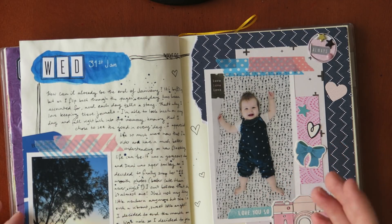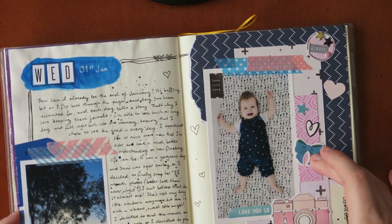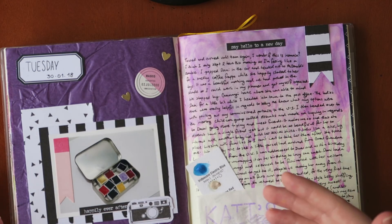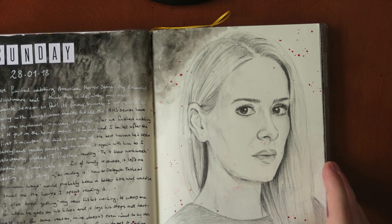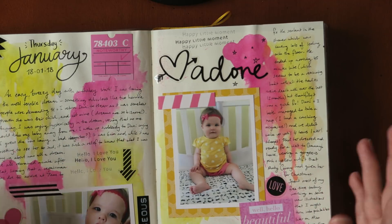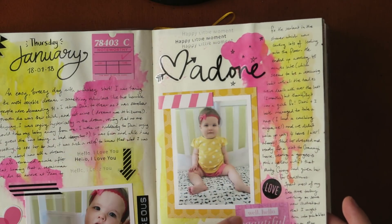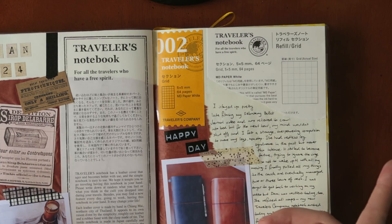These are some typical pages from my journal — this is watercolor, this is the Uni Pin pen, I've got photos, cardstock stickers, and all different kinds of ephemera. It's basically a creative way for me to document my daily life, do some memory keeping, and it'll be really cool for my daughter to look back on when she's older. This is a book I use every single day without fail. I'll leave a link to my latest January flip-through in the top right corner, and be on the lookout for the February flip-through at the end of this month.